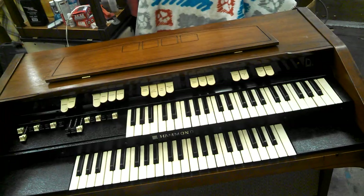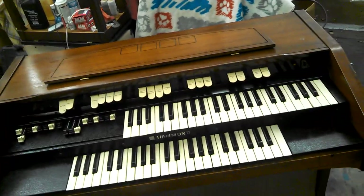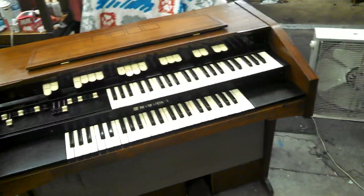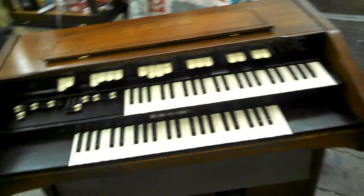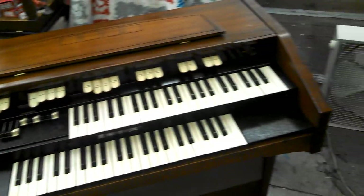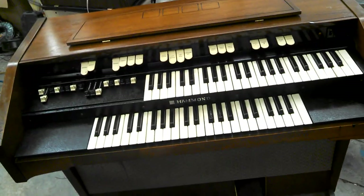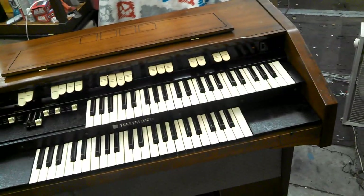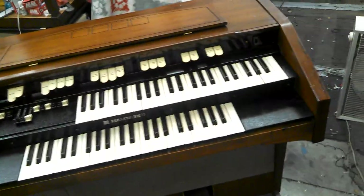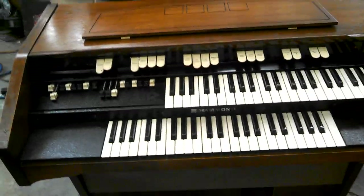The M3 is a mini B3 or C3. The M100 is a mini A100, or a mini B3 or C3 with internal speakers and reverb. This is the L100, which is a variation on the M100. It has a couple things the M100 does not have and is missing at least one thing the M100 does have — basically another variation on a mini B3 or C3. It's still tubes and tone wheels just like all the rest of them, with the same basic guts.